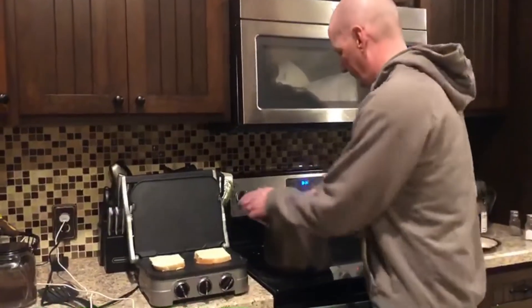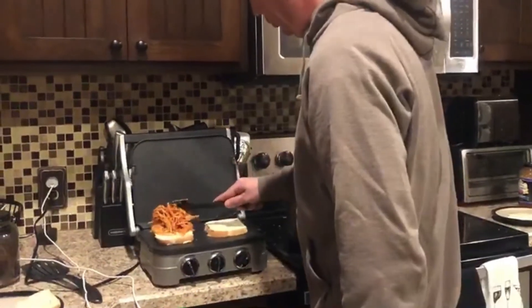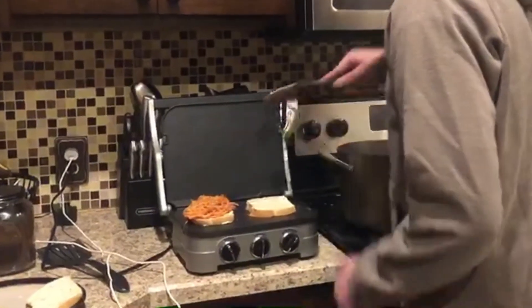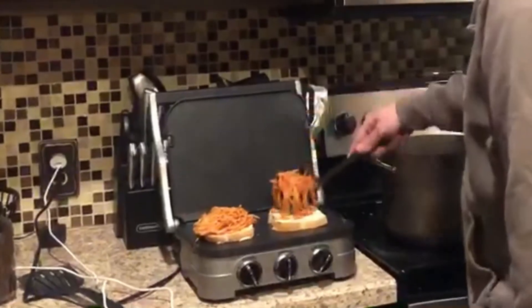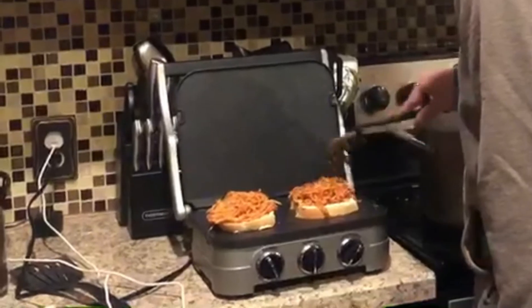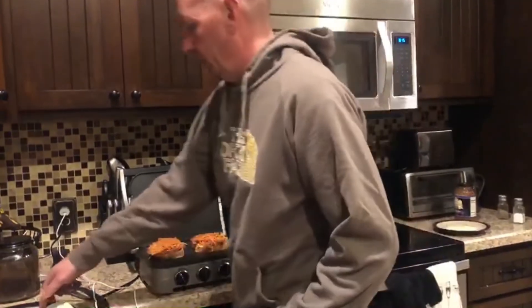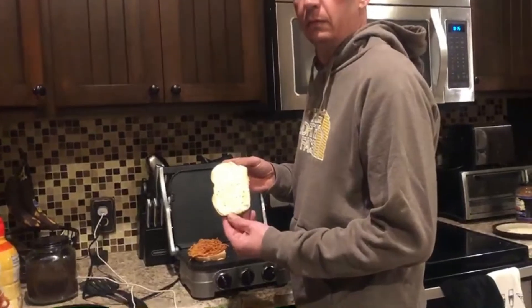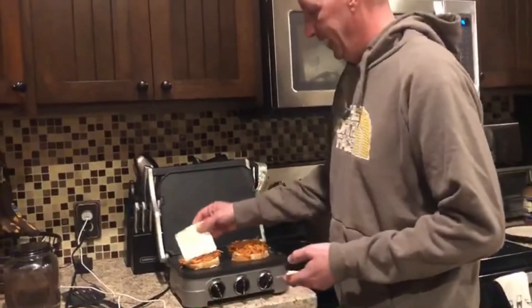Now the spaghetti. We're gonna take a scoop of spaghetti and put it on the sandwich, spread it out. And another scoop of spaghetti on the other sandwich, spread it out so it fills the whole sandwich. Then we take our other slice of bread, butter side up. As my assistant reminded me, another slice of cheese.